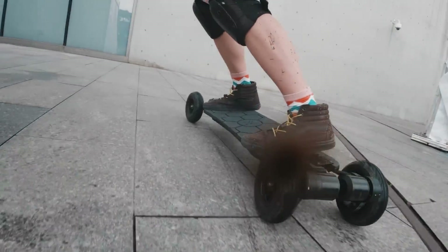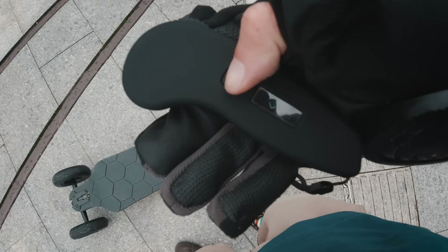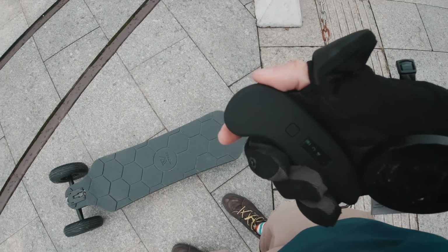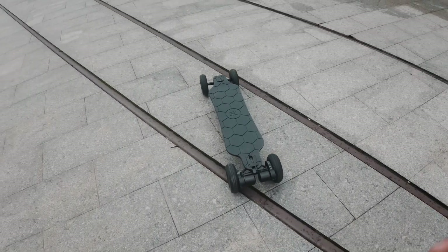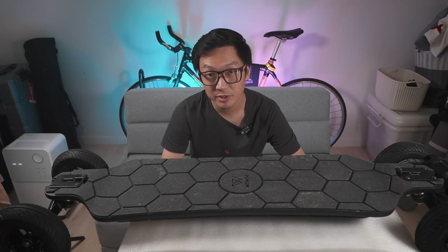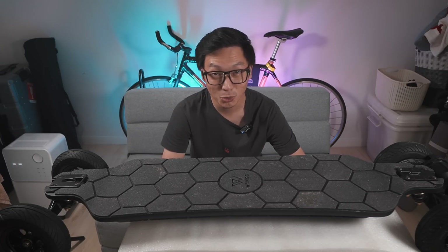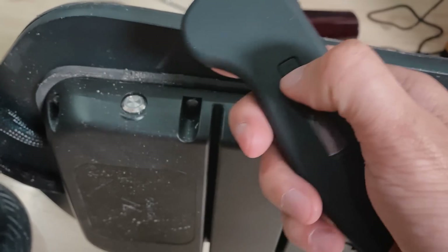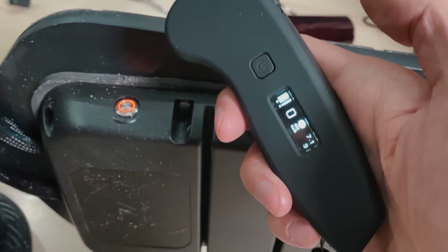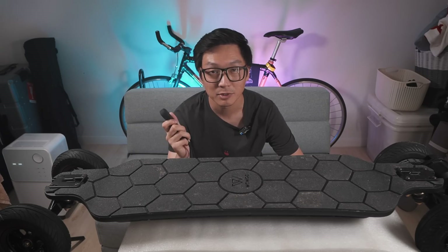Bend-overless on/off. This is one of my favorite features, and I hope all boards have this one day. You can now turn the board on and off using only the remote. To me, this is similar to having keyless entry and keyless ignition on a car. Inserting a key is not that big of a deal, and you don't save that much time by going keyless. But once you go keyless, you don't want to go back to using a key. Likewise, once you can turn a board on and off using a remote, you don't want to go back to bending over to press a button. I'll have more detail about this in my in-depth review.